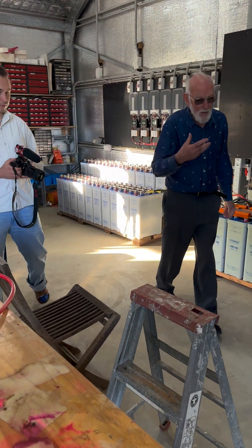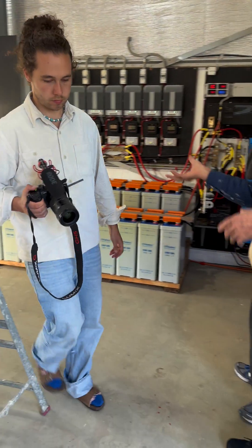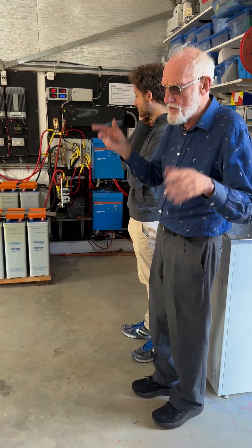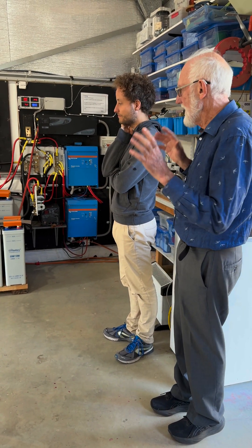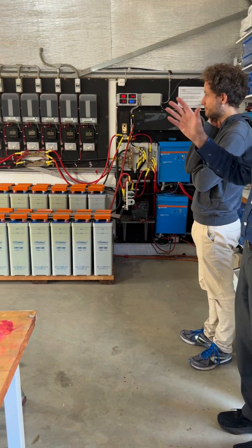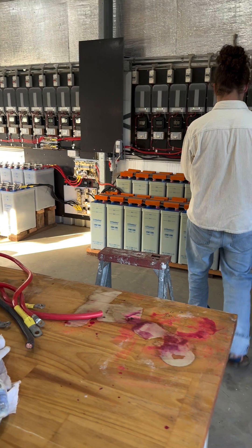Very thick cables because the currents are very large. It would obviously be better to work at much higher voltages — then your current can be smaller, and that's what most of the commercial off-grid battery systems do. The trouble is the components to build that yourself you can't actually buy, not readily. Whereas for low voltage stuff there's a lot of stuff available because it's been made for shipping for so long.